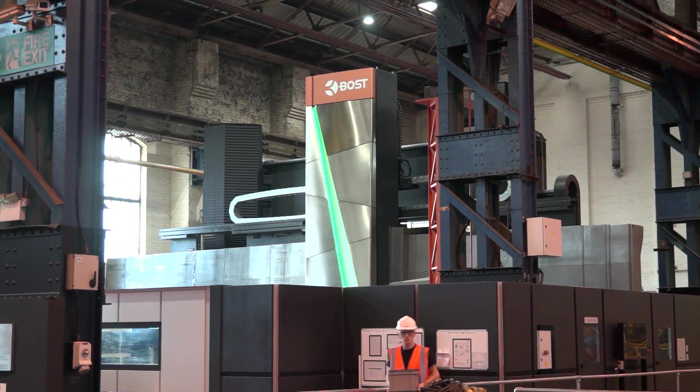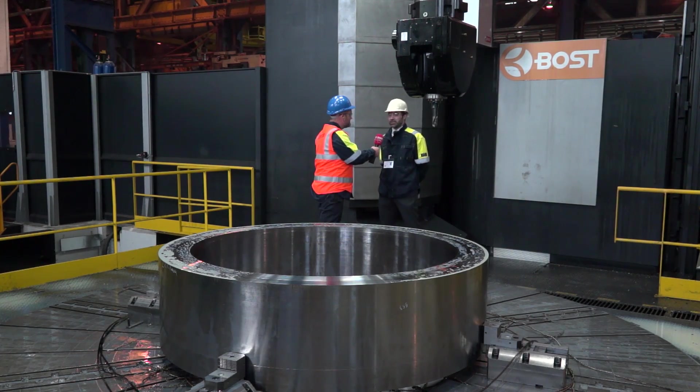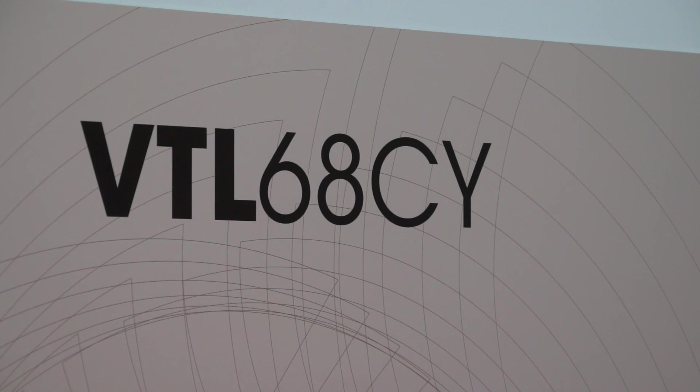Stuart, we're here at Forge Masters in Sheffield. This really is some installation. What is it? So this is a 5-axis VTL that's been supplied by ourselves through our partners BOSS Machine Tools.